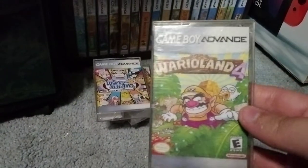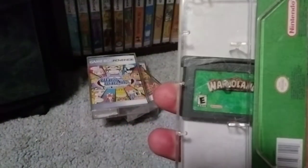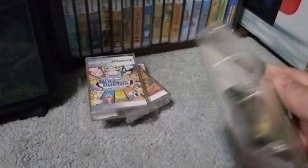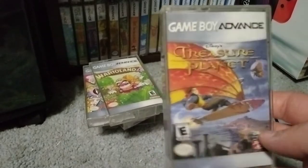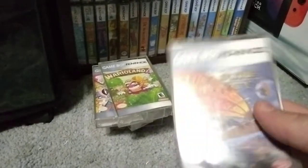Here's WarioLand 4, Game Boy Advance. There's the game. Before I had them flipped so the front was facing out, but I think it looks much better this way — you can see the label on the back. There's the game. Treasure Planet. I didn't play much of this game. My fiancé picked it up cheap. These look so cool — I'm just showing them off, that's what I'm doing. Nice spine.